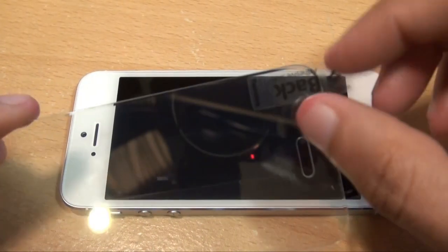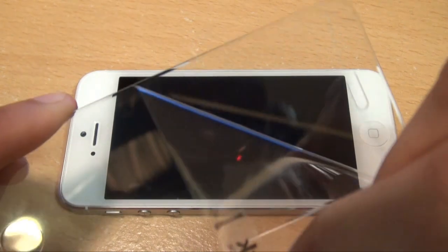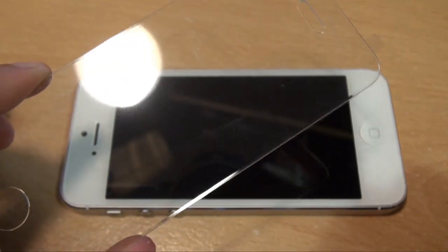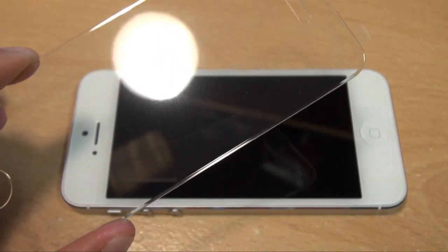The device is all dry now by using the microfibre cloth. We're just going to bring the screen protector itself and remove the entire back part all in one go. Because it's not bendable, there's no point in removing just half of it.